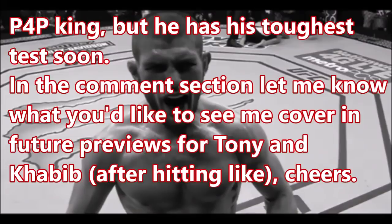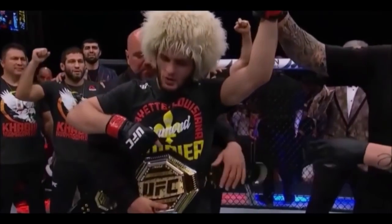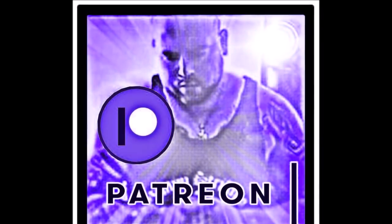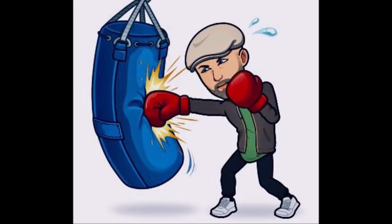I read once that Jon Jones said Khabib would be better if he had learned submissions — I think Jon should do his homework before making ridiculous statements. This is celebratory, as Tony's breakdown will be. I'm trying to be as impartial as possible, but you're looking at the pound-for-pound king with his toughest test coming up. Please leave ideas in the comments — this might be an eight-part series. My Patreon link is in the description below. Thanks for watching.